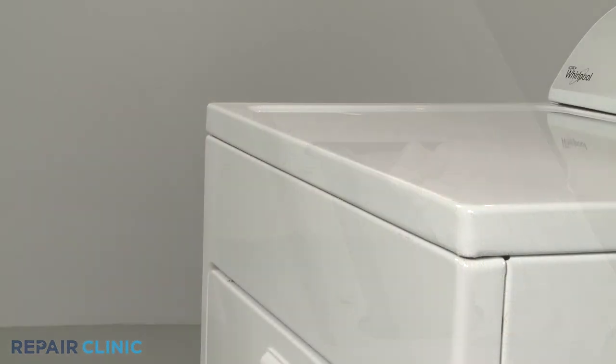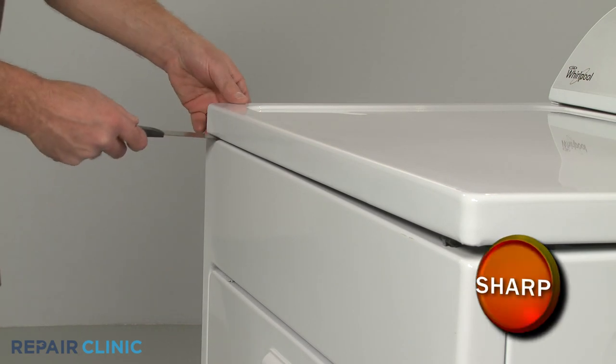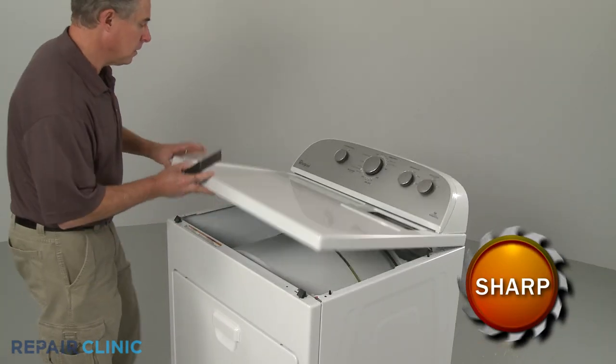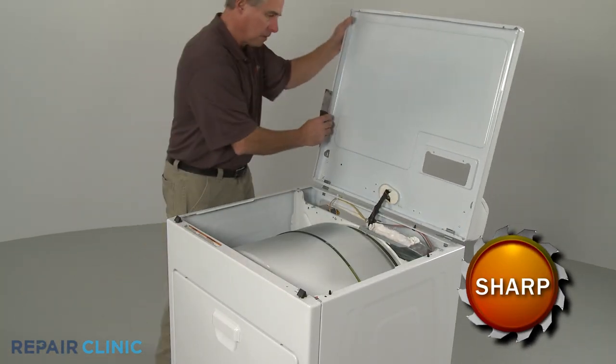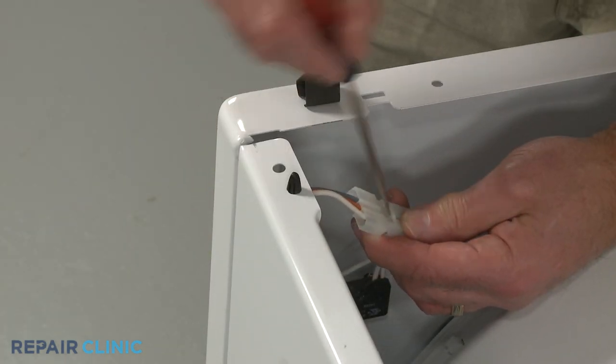Now insert a putty knife under the main top to release the two spring clips. Lift the main top up. Disconnect the door switch wire connector.